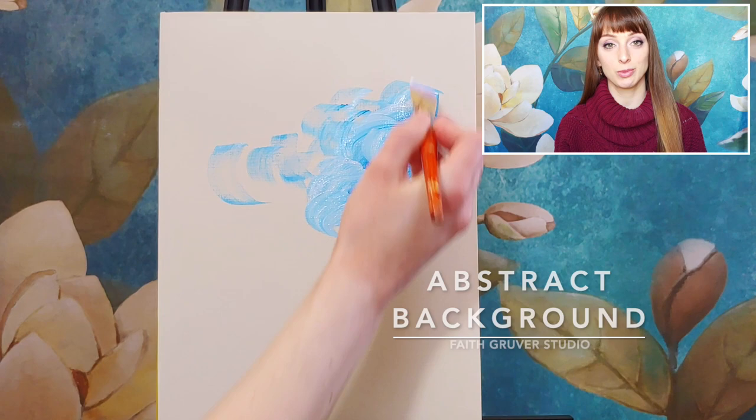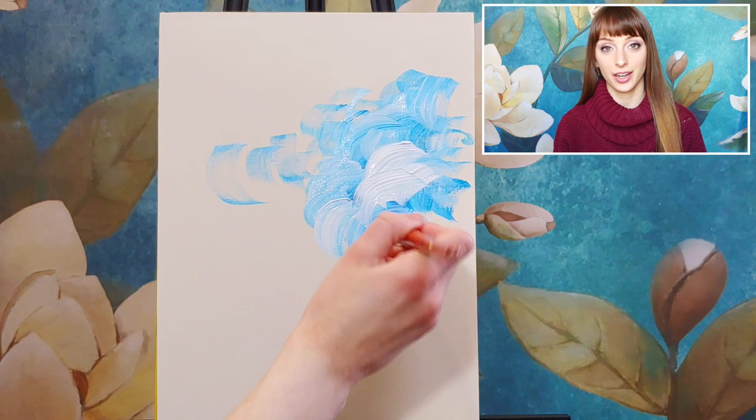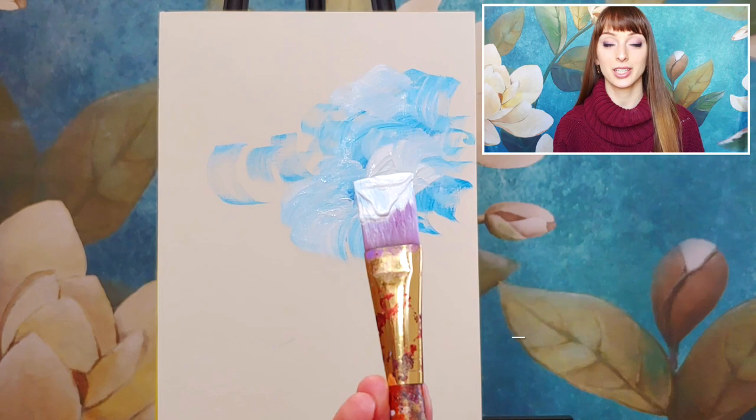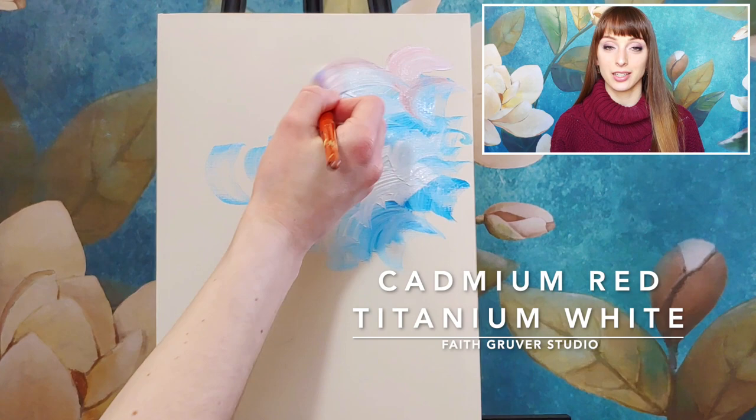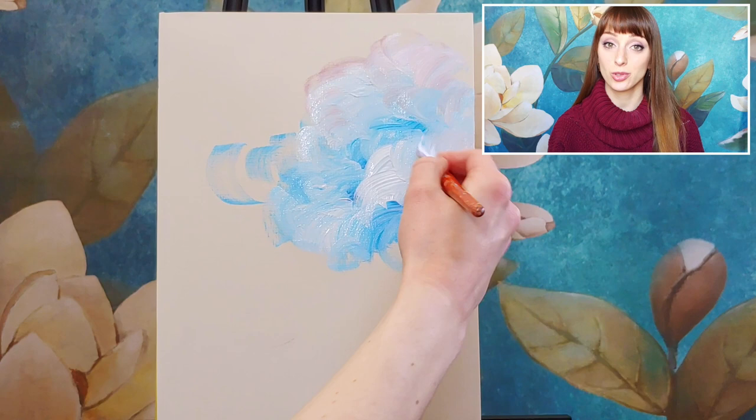I want this painting to look really whimsical, very light and airy, and have that springtime feel. That is why I'm choosing some blue tones and white that will mix together and create that sky abstract painting. I'm curving my brush as I move, starting with our largest brush and seeing how the paint goes on the canvas when I move quickly versus slowly.